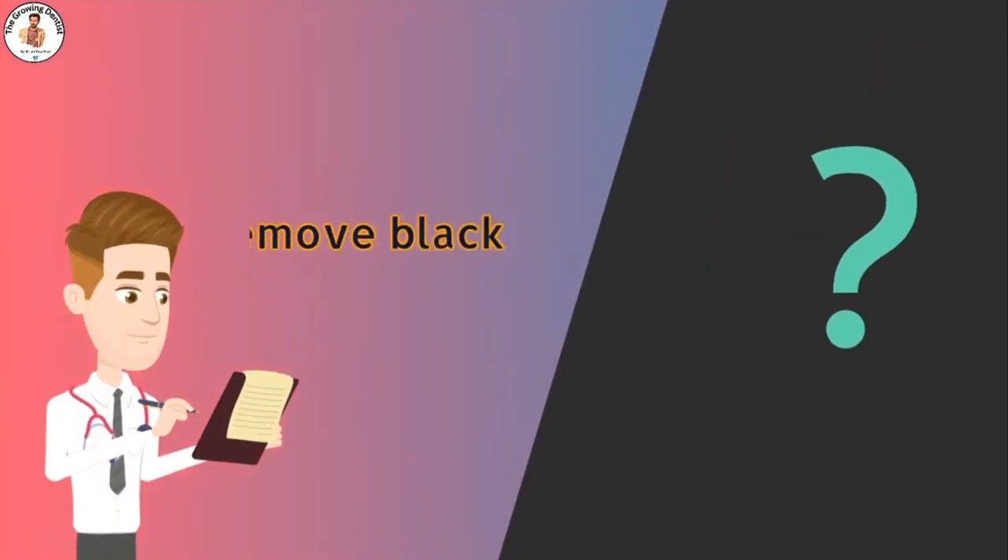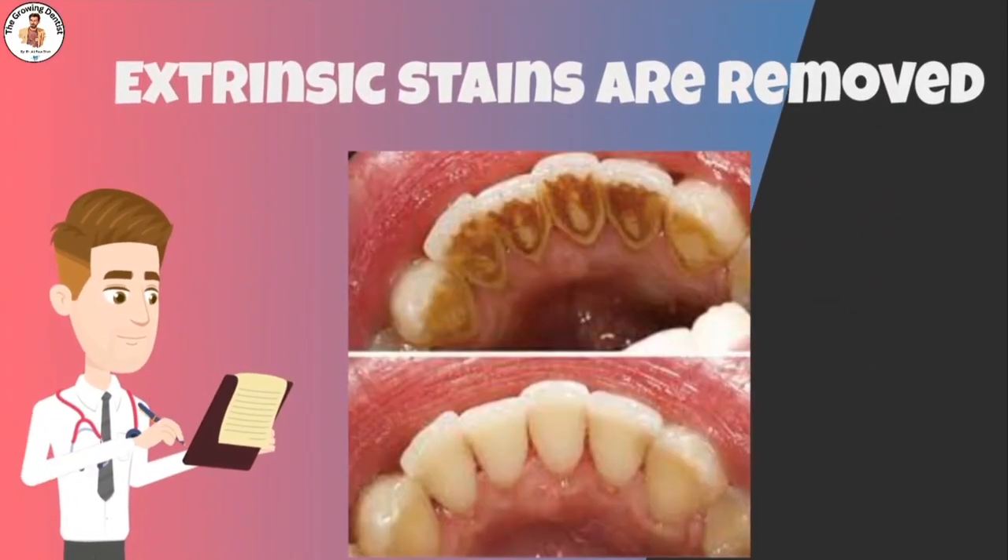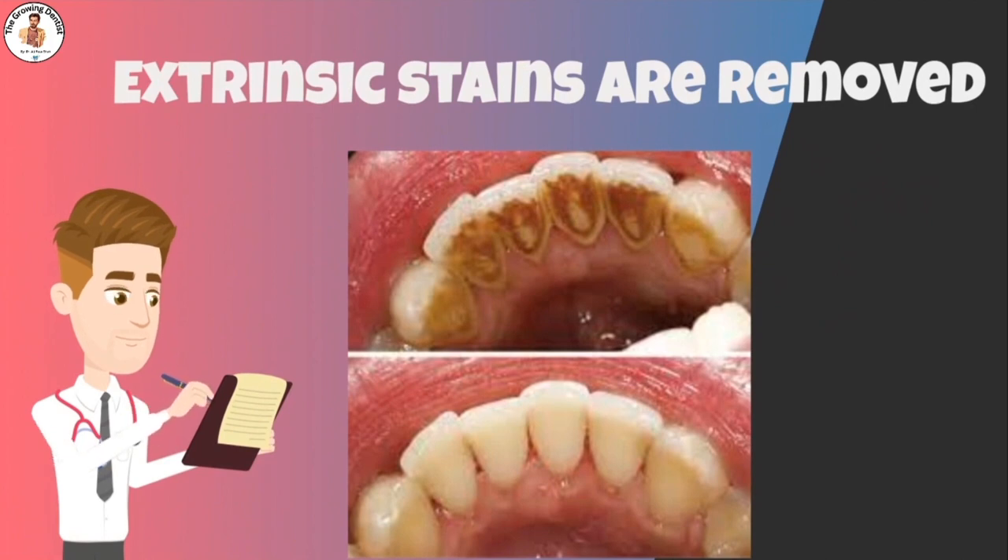Some people wonder if scaling will eliminate dark stains from their teeth. Scaling and polishing are used when the underlying reason for discoloration or darkness of teeth is extrinsic or surface staining. This can be remedied by simple scaling and polishing by a dental professional, during which the extrinsic stains can be removed.